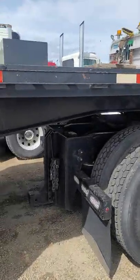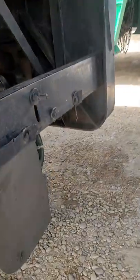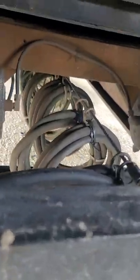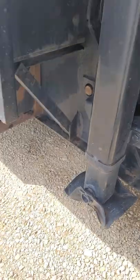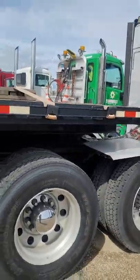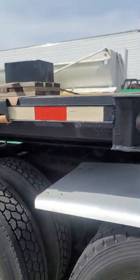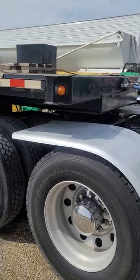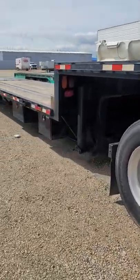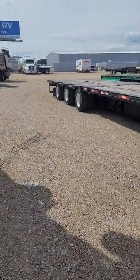It's got all your bells and whistles — all the wires and stuff are nice and coiled up where they should be. The thing stretches out to, I believe, 74 feet — I could be off on that. I know I've hauled 103-foot loads on it with the tail bar pulled out a little bit. So this is it, this is the 2013 Manac stretch slash trombone trailer.